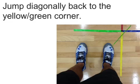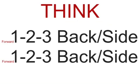Jump diagonally back to the yellow-green corner. Think: forward one, two, three, back side. Forward one, two, three, back side. Now let's try.